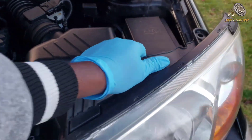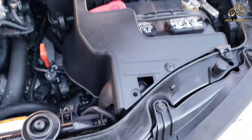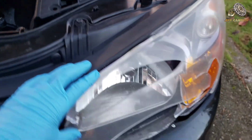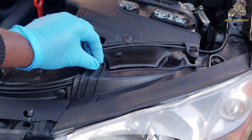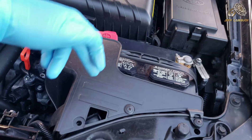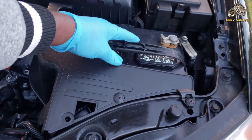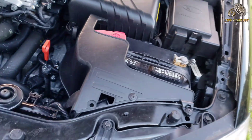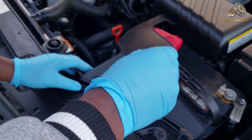The headlamp assembly is held by three bolts — one here, another here, and one down below. To get that bottom bolt, you need to remove the battery and this panel. To take the panel out, we need a cross-tip screwdriver, which works better for this.